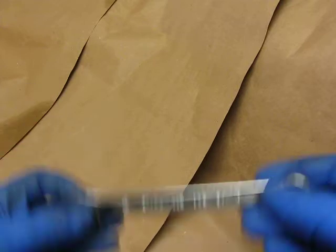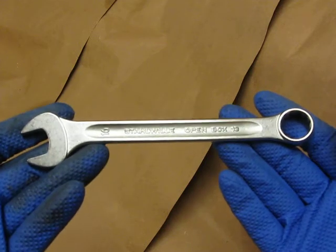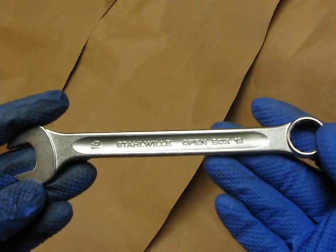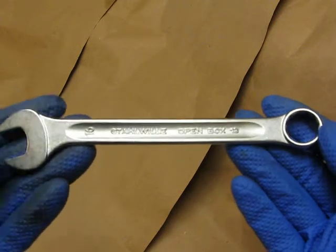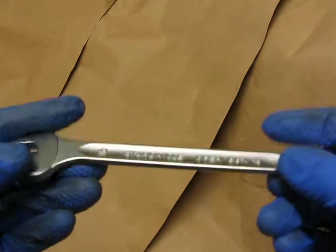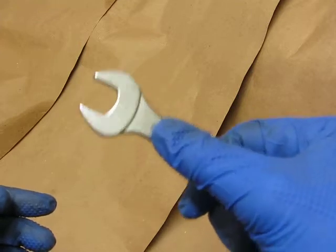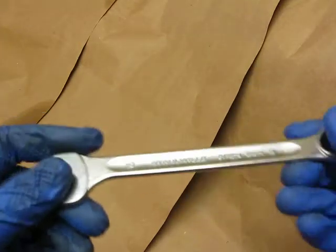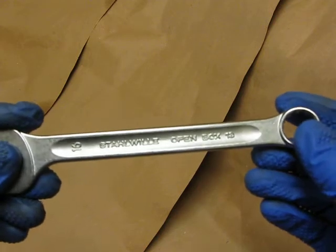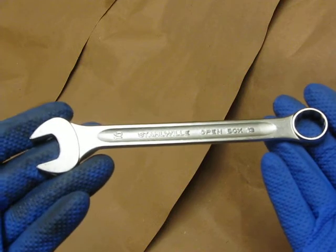Now moving to the Stahlwille — again, fit and finish is wonderful. I love Stahlwille combination wrenches. I've switched to combination wrenches versus open-end wrenches. The only thing I prefer about the Stahlwille over the Hazet is this groove. I seem to gravitate toward holding the wrench with my thumb in that groove. No problems. I would certainly buy one, but if I had to choose between the two, I would take the Stahlwille.